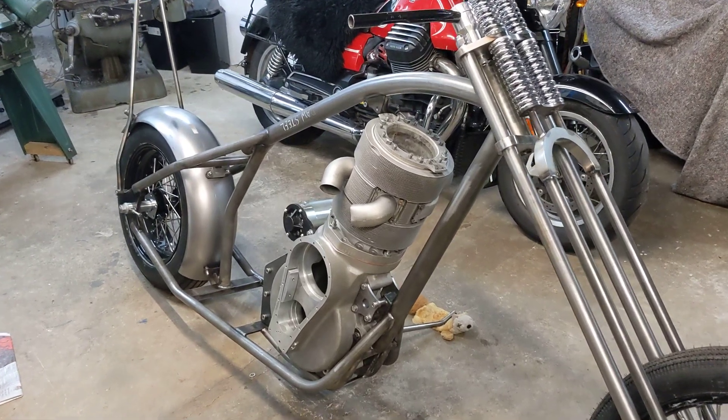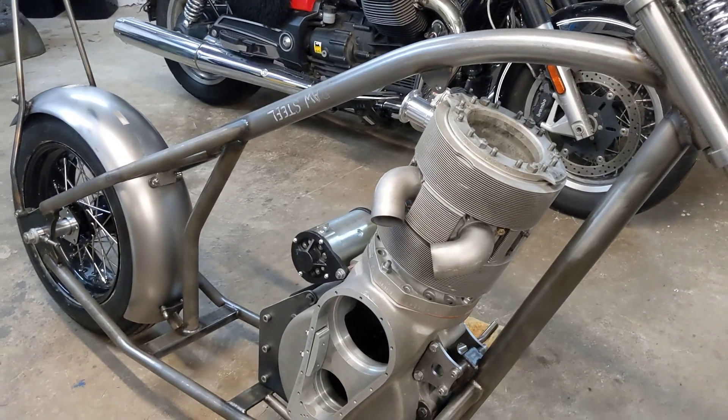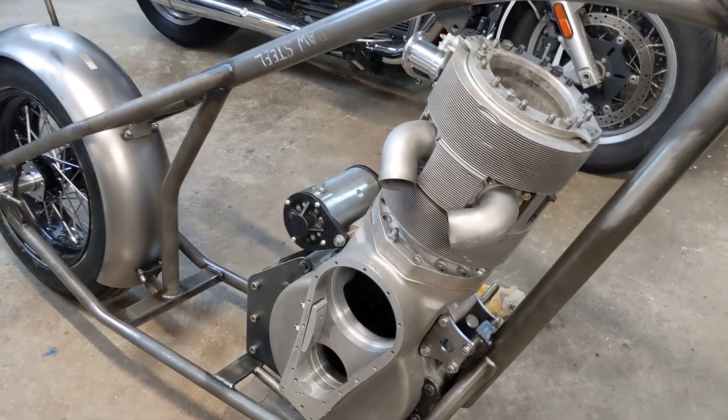Hello, welcome back to the Project Hercules Diaries. Quite a good day today because number one it's my birthday and we went out for dinner, which was very good, and number two the engine went in this morning and since then we bolted all the engine plates in.